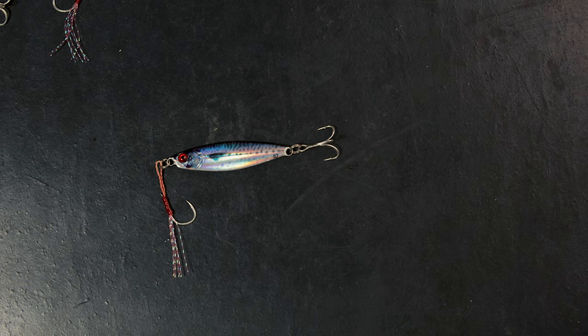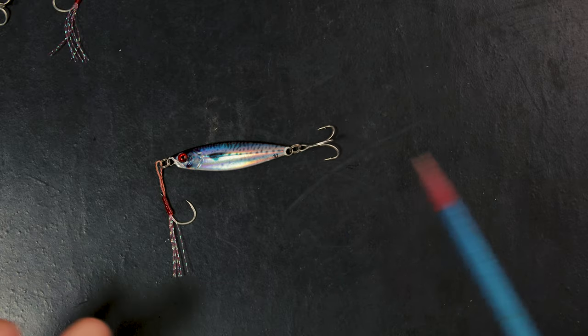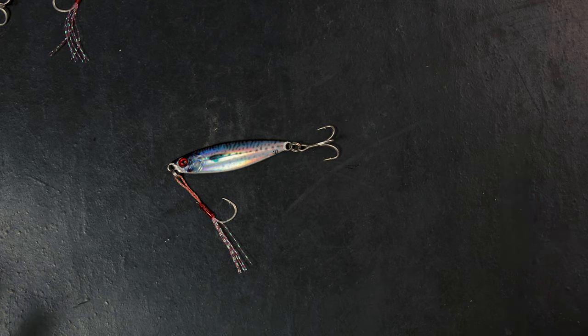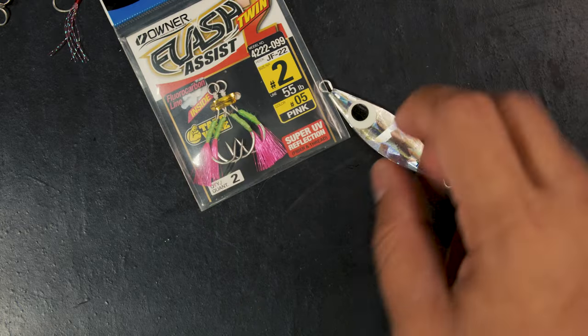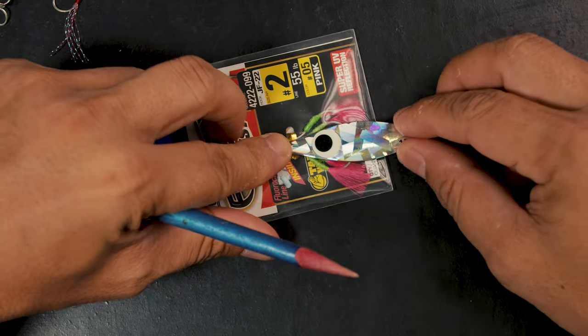Sometimes the queenfish are boiling and every single time you cast they will bite. The problem with queenfish is sometimes you'll get a mix of smaller ones and then something big bites. If your hooks are weak, that's it — you won't be able to land it. There are excellent aftermarket hooks you can use.